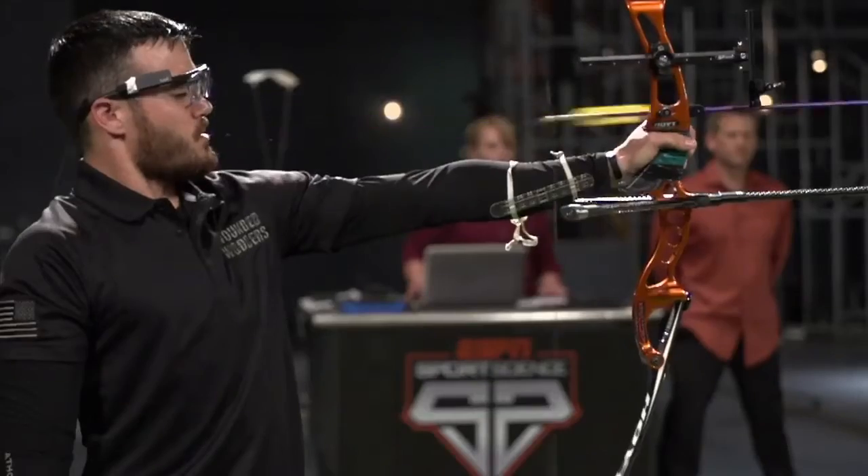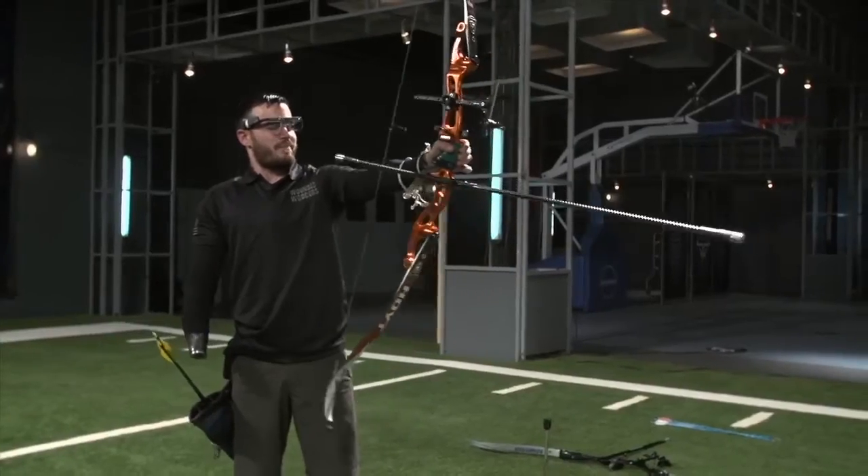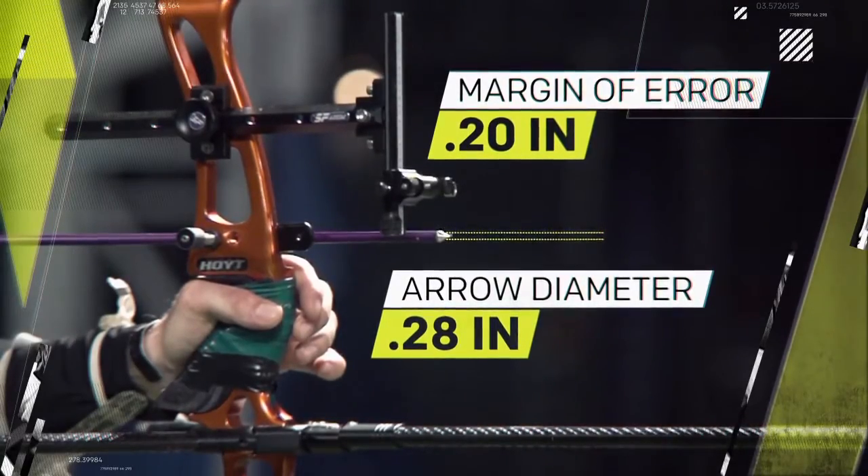Even though from that distance, his margin of error at the point of release translates to a distance smaller than the width of the arrow itself.